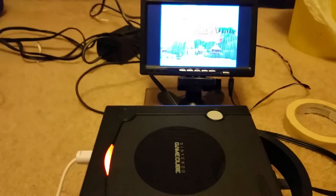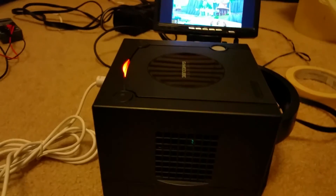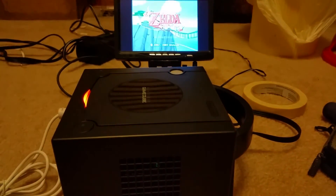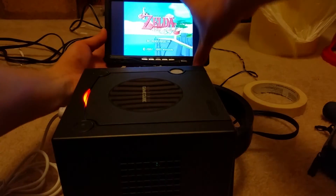I might do an LED mod. Orange does look pretty cool with the black anyway. But you can see everything works. This was actually a very easy mod to do.